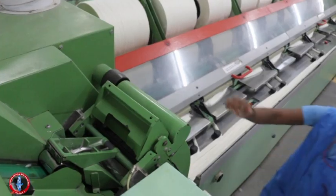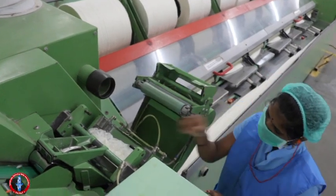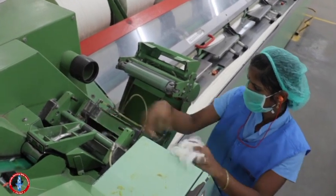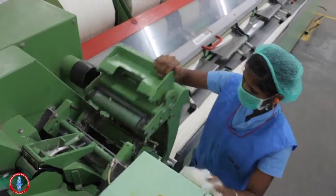Open the draw box and check for lapping. Remove the lapping, close the draw box, and press.